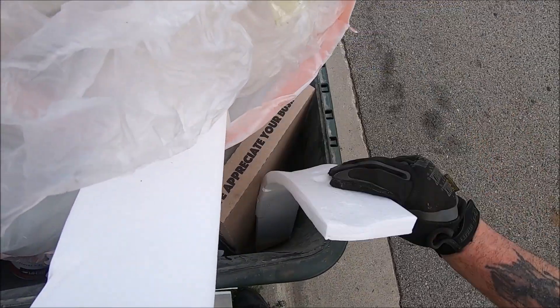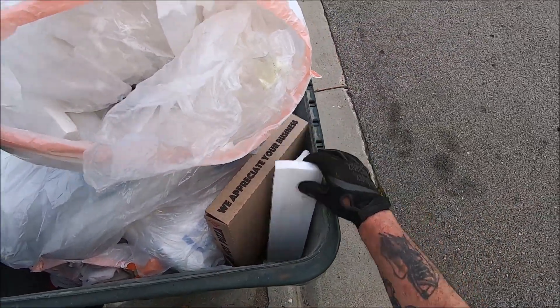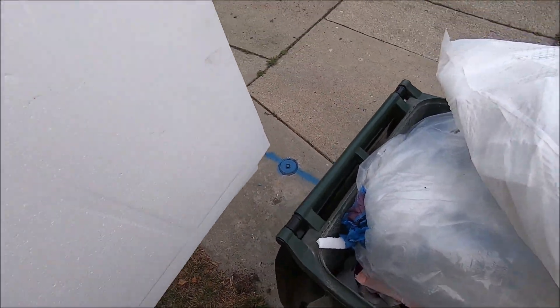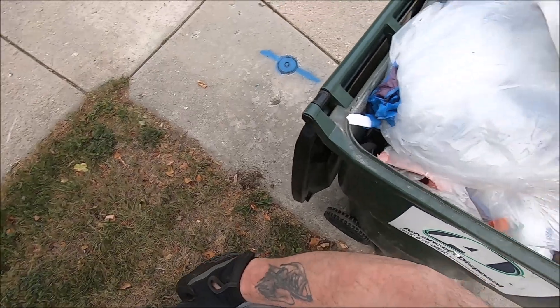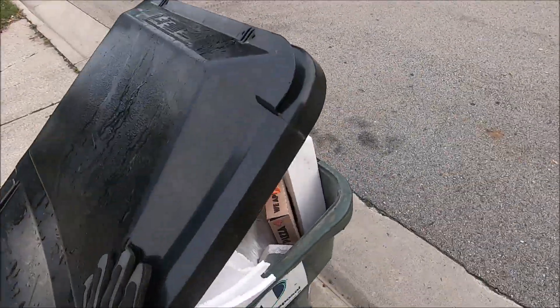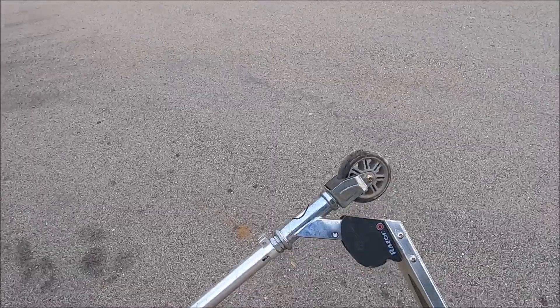Those of you who have not seen all of my videos — if you're new to my channel — I often talk about styrofoam as napalm, and there's a reason for it. If you break it into little chunks and mix it with gasoline, that is homemade napalm. I wouldn't recommend doing it; I don't know if it's legal or not. I don't do it, but I just know that you can.